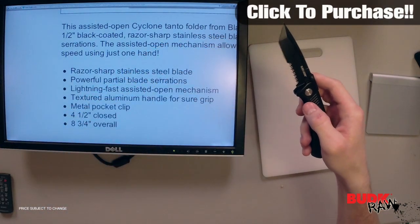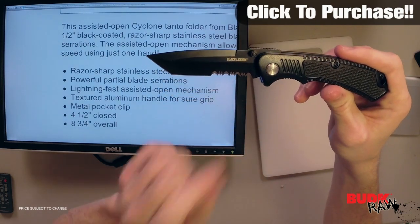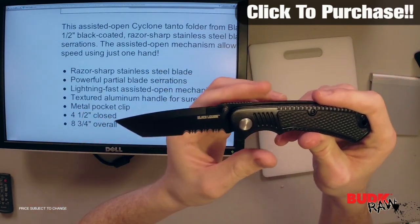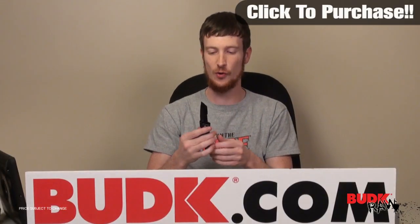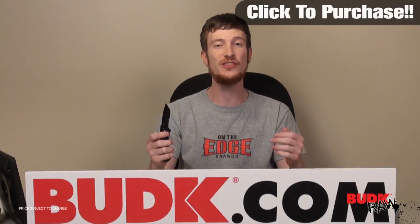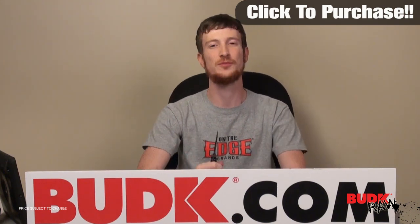It's going to do a really good service as an EDC. The serrations could help you get through something that was a little bit more difficult if you ever needed to deal with something like that. So again this is just a very practical, very effective knife to use as an EDC and it doesn't look too bad either. I encourage you guys to check it out.